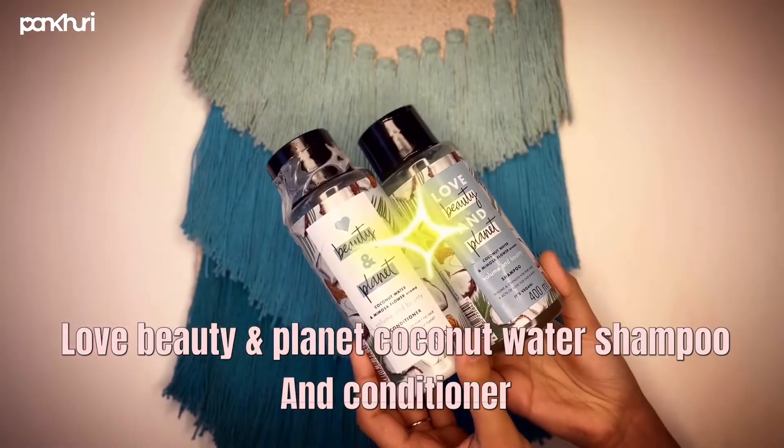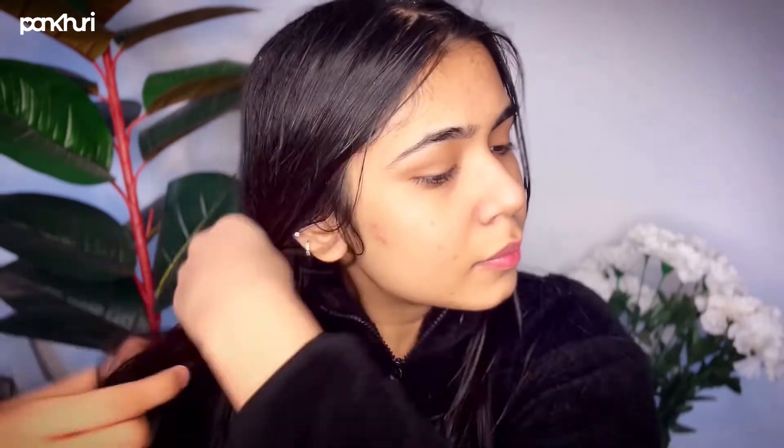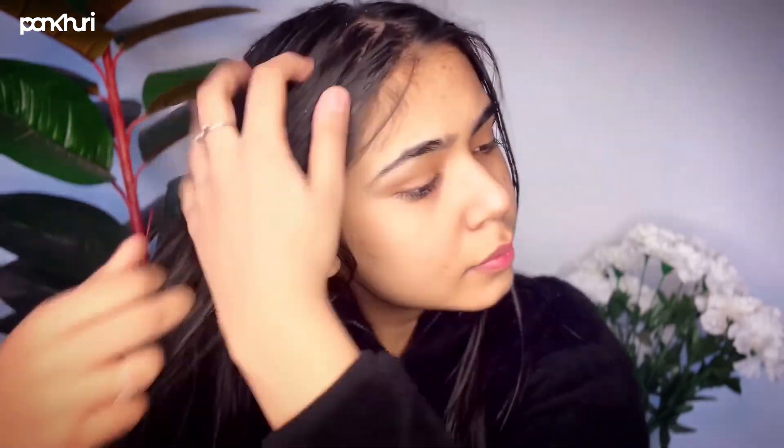I'm going to wash my hair using the shampoo and conditioner by Love Beauty and Planet, and also use their body wash. Applying serum on damp hair really helps in keeping the frizz at bay — I'm going to use the serum by L'Oréal.